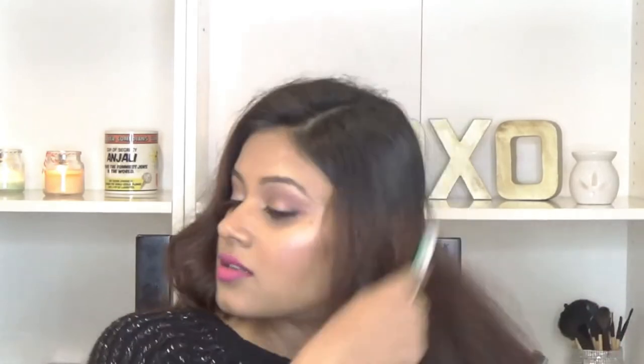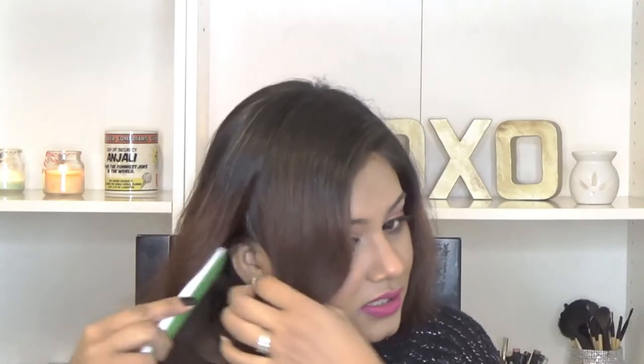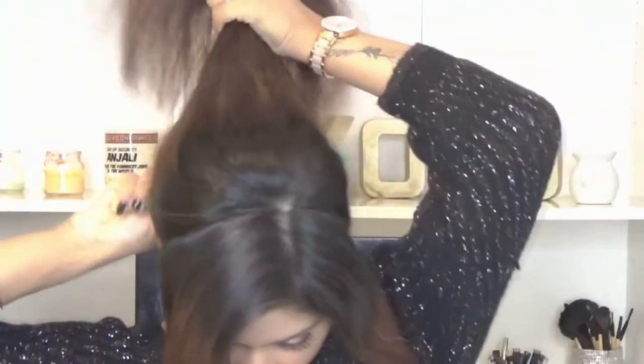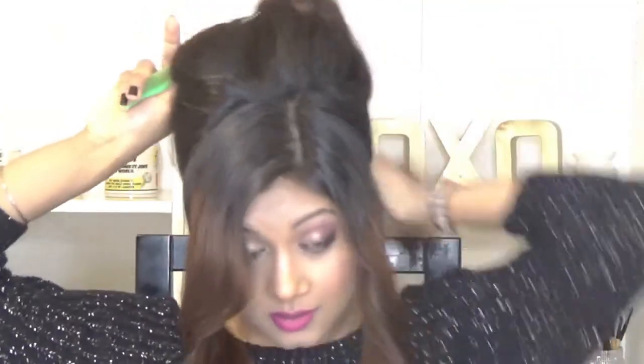I'm starting with combing my hair so that there are no tangles. I already have a side parting, so I'm just taking hair from here till my ear, taking the rest of the hair back, and doing the same thing on the other side. Now I'm taking the rest of the hair from the back and I'm going to make a ponytail.